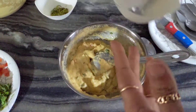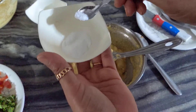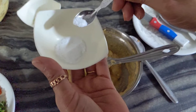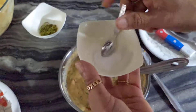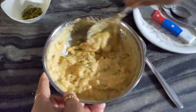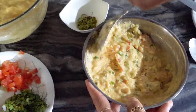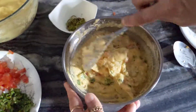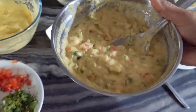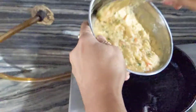Now we have a little bit of baking soda, and we will put it in. I will put the baking soda on medium flame and put the batter in the middle.